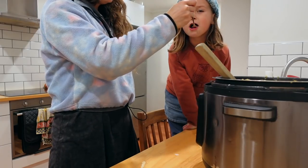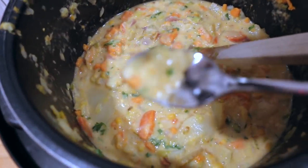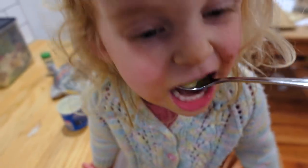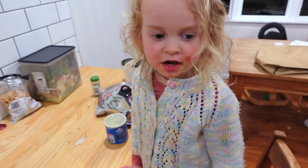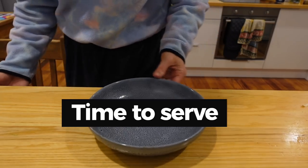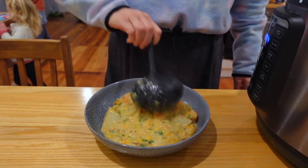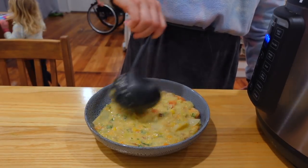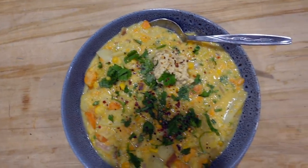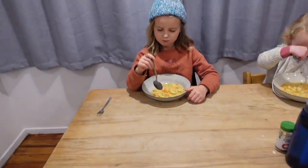Tastes pretty good! Done! The kids liked it — 'It's delicious, Mum!' What do you think? Good.